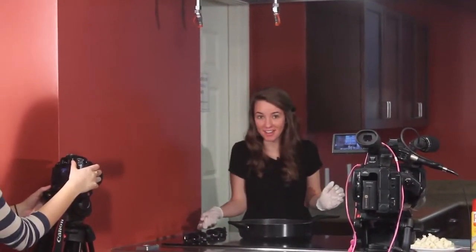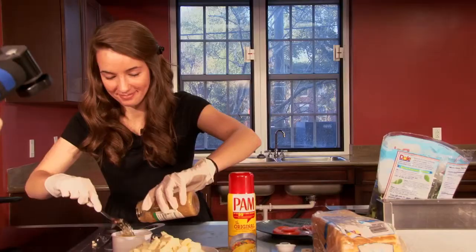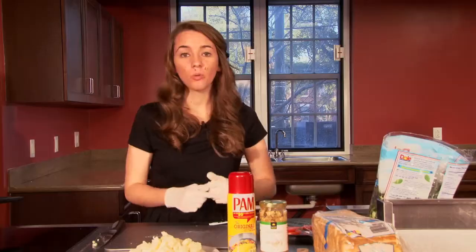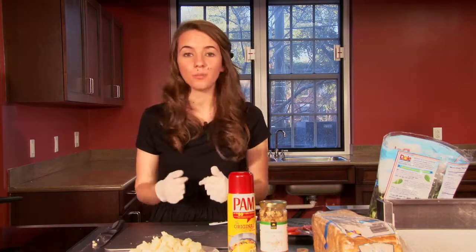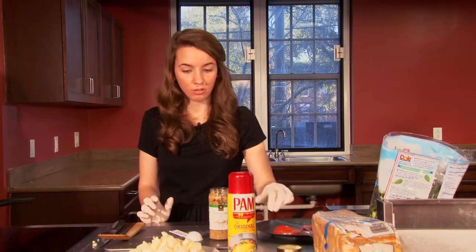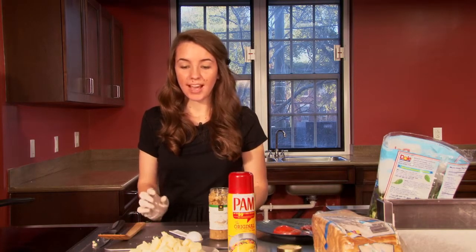Cooking on the show is different in the sense that you have to do it in a much more calculated way and you have to really plan out every step. Once you've put your tomato in the pan, we're going to go ahead and put one tablespoon of minced garlic. But if you cook at home, you can kind of just go on the fly and do it however you thought was best. So it's much more planned out.